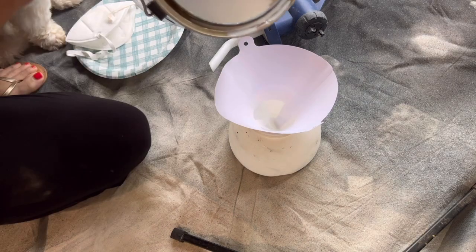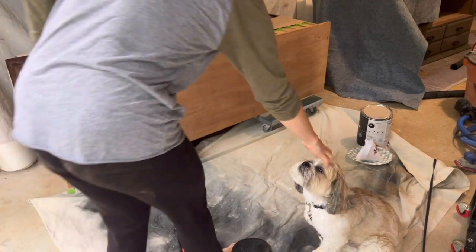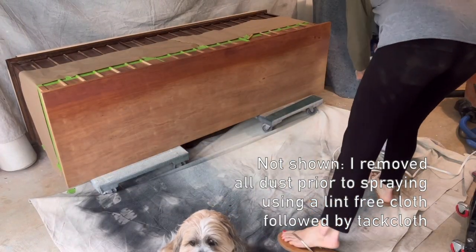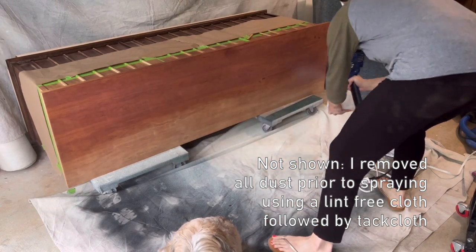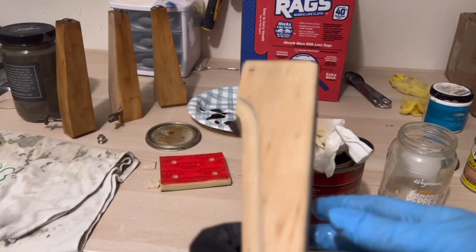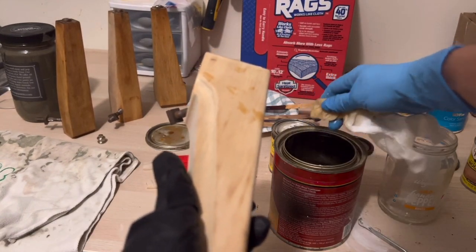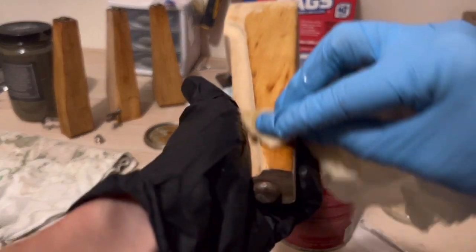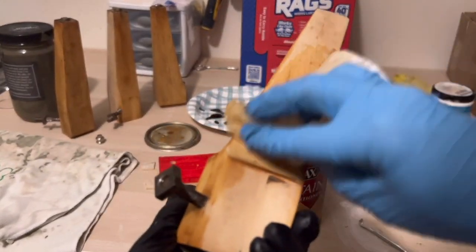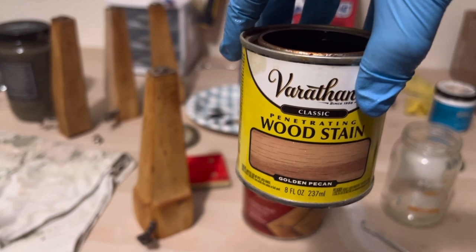One of the biggest challenges of this project was the fact that the veneer and the wood base were totally different woods, yet I wanted them to match. Please excuse Berkley — he just wanted a little camera time. So here I'm just top coating the top portion of the dresser, which is the veneer, because I want to know exactly what color it is after top coating so I can stain the base to match. I started by applying a wood conditioner to the legs and the base, which really helps your stain absorb more evenly. I ended up using a mix of Varathane honey and golden pecan.